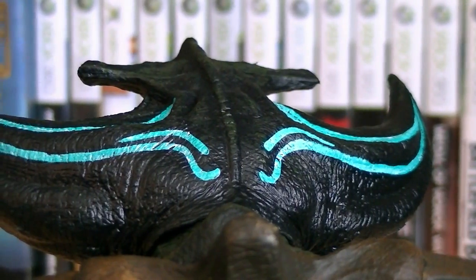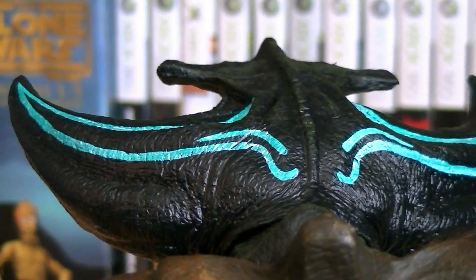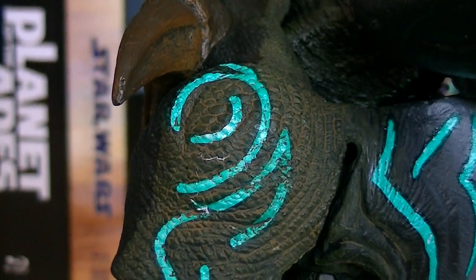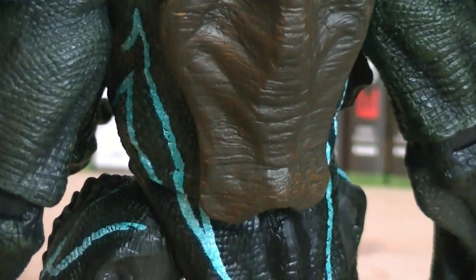On top of the head, the toxic lines continue, following the shape of the tusks. And they continue throughout the entire figure, including on the chest, the shoulders, his arms and legs, and down the back as well.